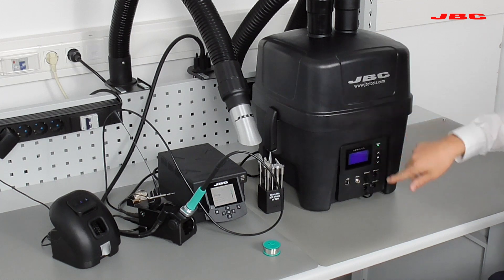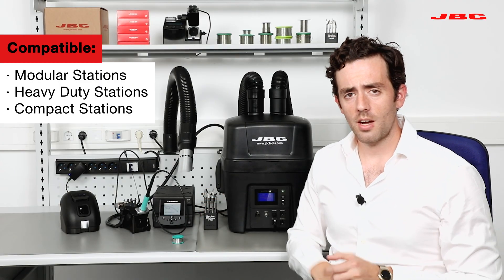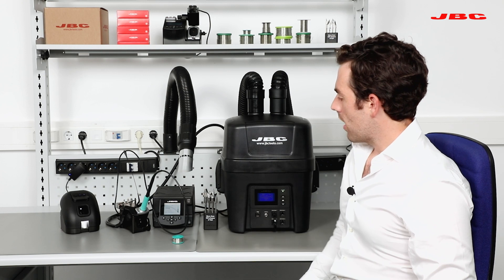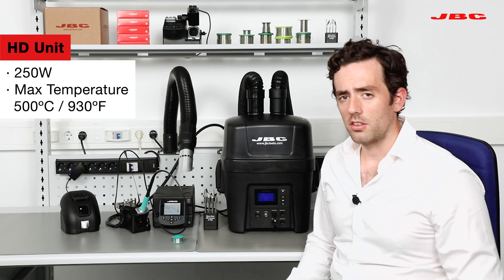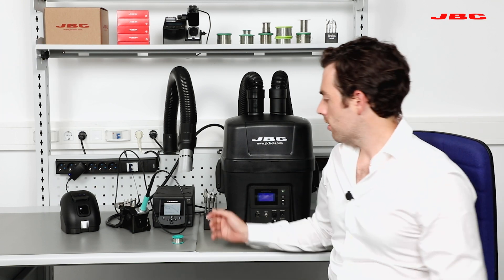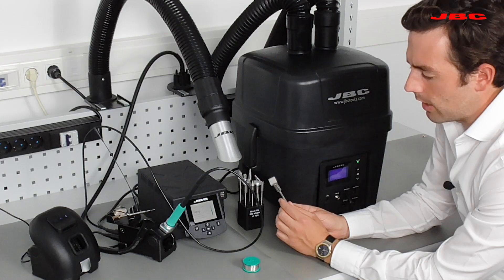This unit can attach to any type of station, not only the heavy duty. It can work with the modular station and with the HD station, and also with our compact stations. On the other side, we have the HD unit. The HD unit is a 250-watt station. The maximum temperature of this unit is 500°C, which is 930°F. This unit was designed especially for heavy mass applications.